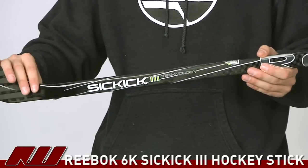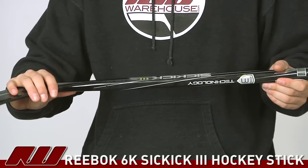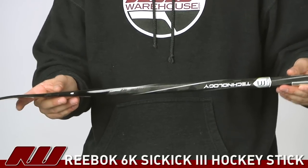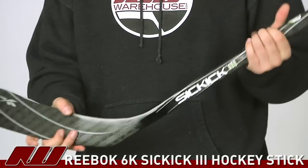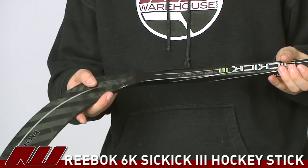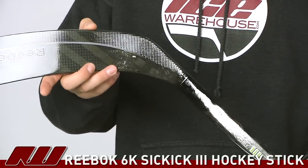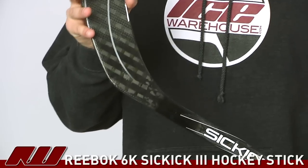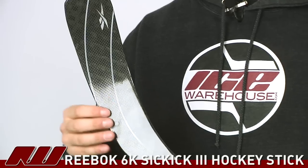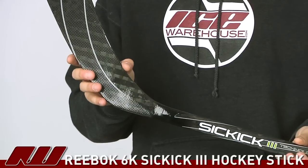As we move down to the blade portion of the stick, this is going to be where you see the SickKick 3. What the SickKick 3 is doing this year is, one, it has that nice taper for a quick shot release. They're also differentiating the weave of the carbon on the front of the blade as well as on the back. You can see it's a little bit of a larger checkered weave on the back side of the blade, and then on the front it has a little bit of a thinner weave. Basically, that's going to give a little more pop to your shot — a little bit more of a snappier feel than what you saw previously on Reebok sticks.